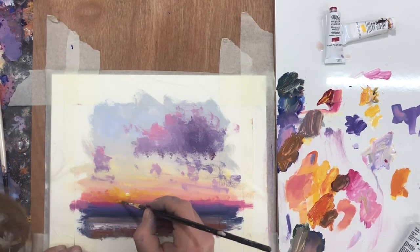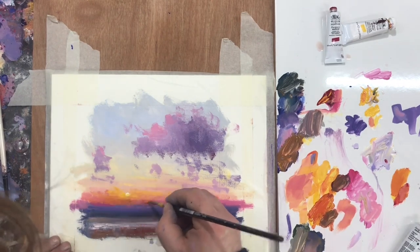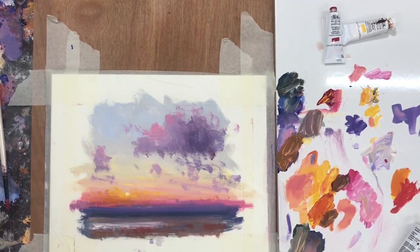For me, gouache is just a perfect medium for capturing those memories and being able to put them down quickly and work with them, but also having enough time to go back in and rework.